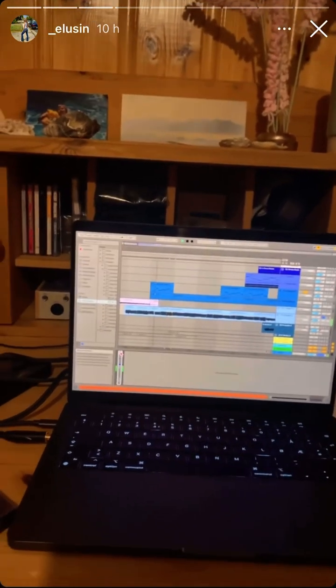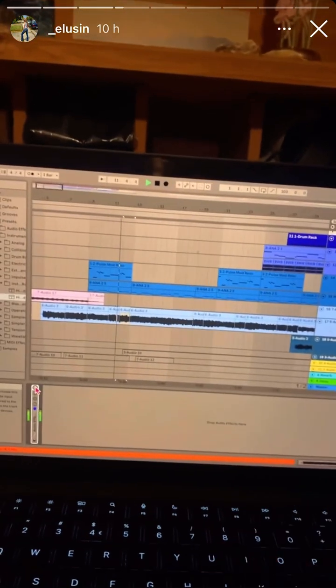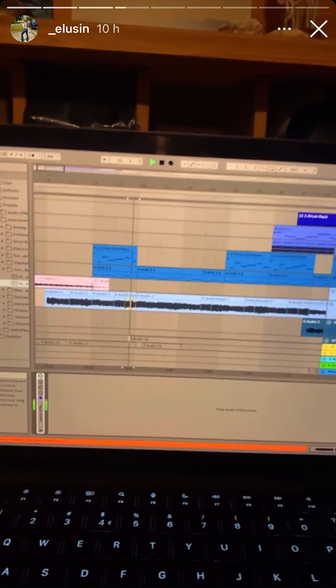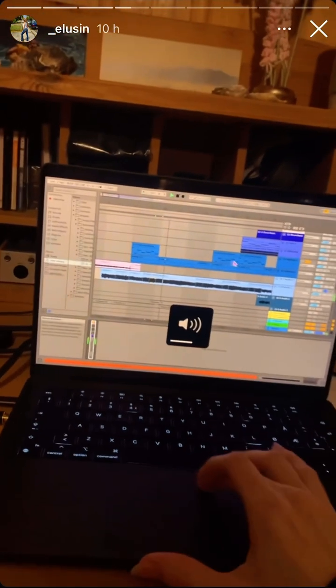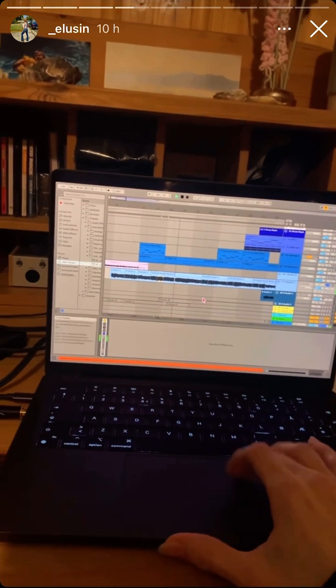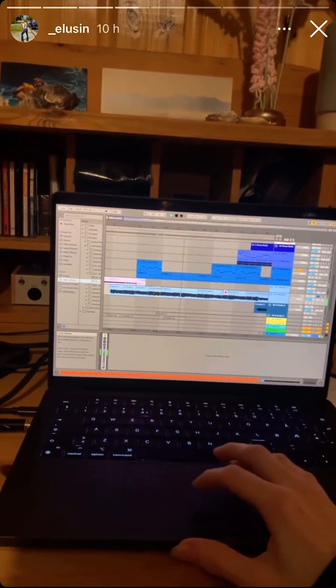This guitar track already had distortion from the beginning from this digital pedal board I was using, and then I just made it a lot sharper so I could make room for the bass that I wanted in there.